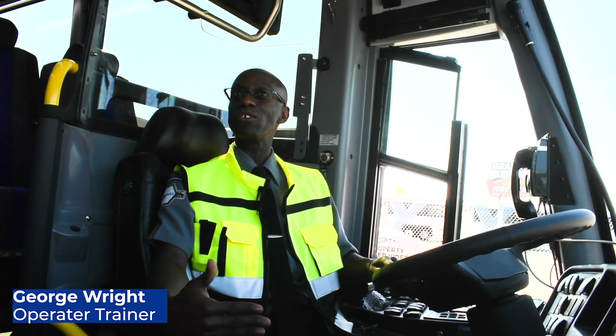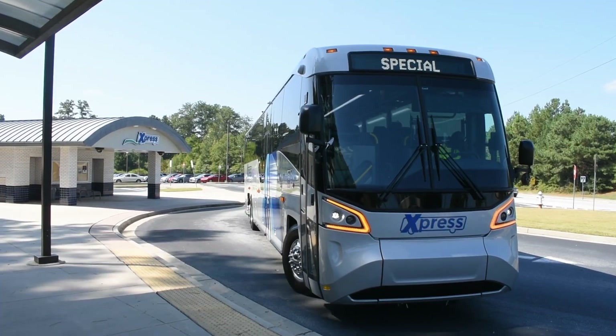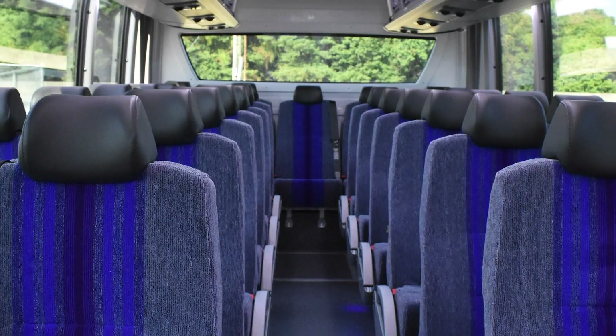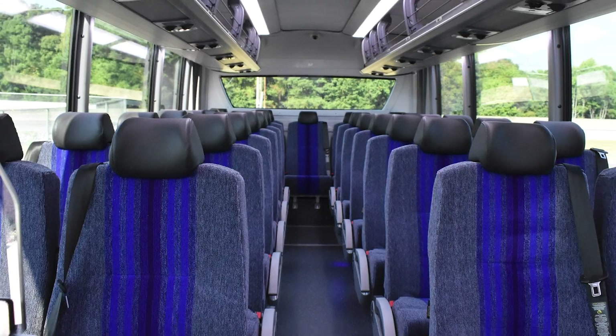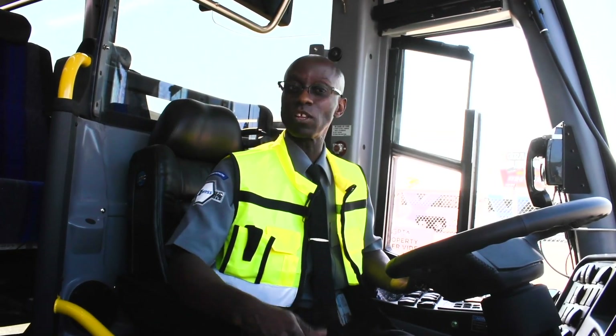It feels like you're driving a tour bus, like you're in one of those planes. The features on this bus carry a lot of buttons, as you can see. It's pretty cool driving it as far as turning ratio — the turning ratio on this bus is awesome.